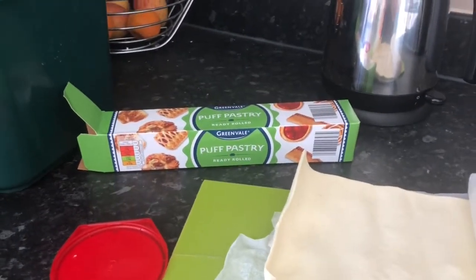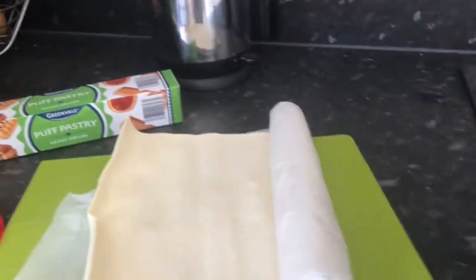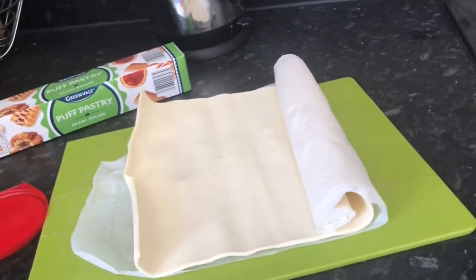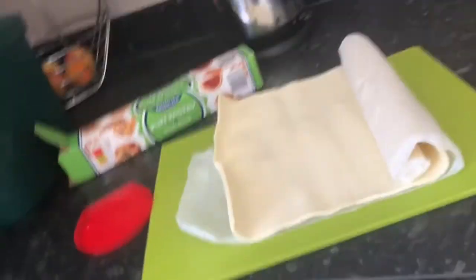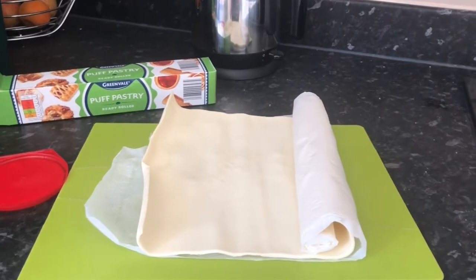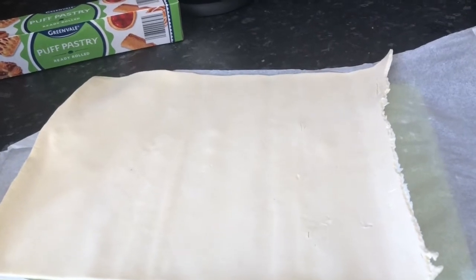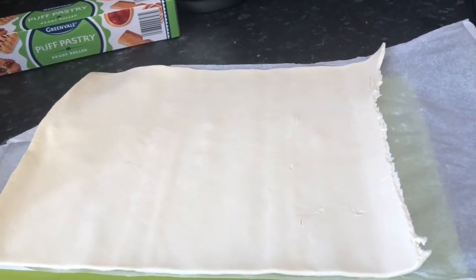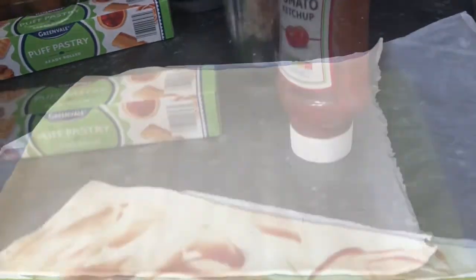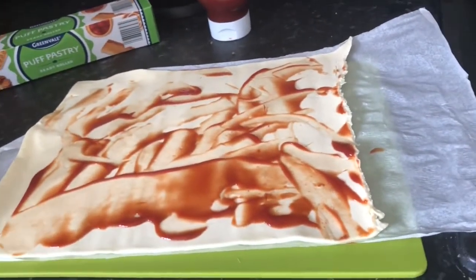We've got this puff pastry in the fridge that goes off basically tomorrow. So I've got the puff pastry here and I'm just going to put cheese on half, and then cheese and pepper on the other half. I'm also going to put some tomato sauce because I don't think we've got any puree. Good old Aldi tomato sauce. And now to put the cheese on.